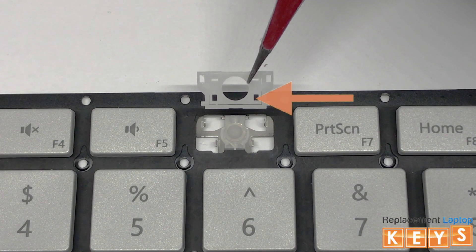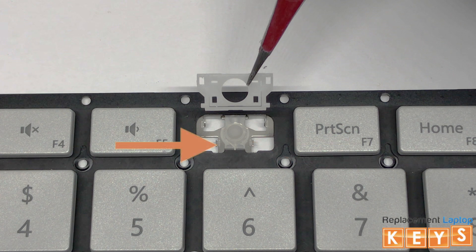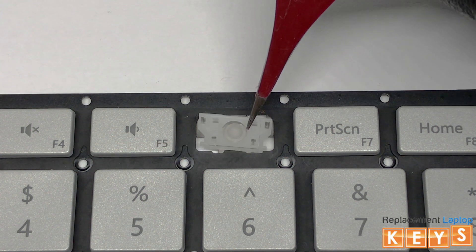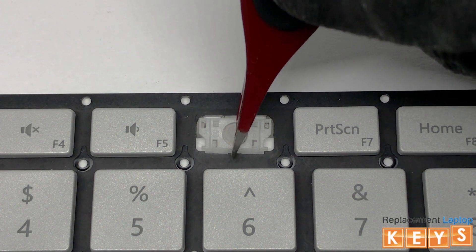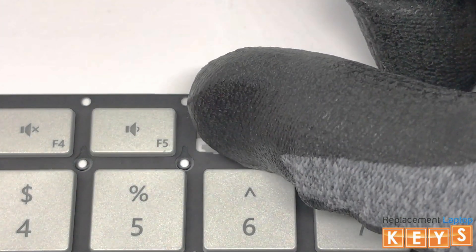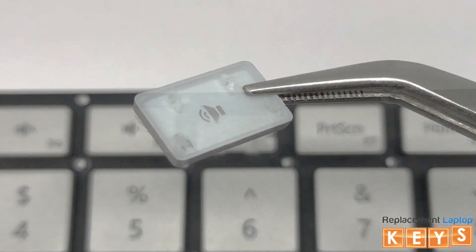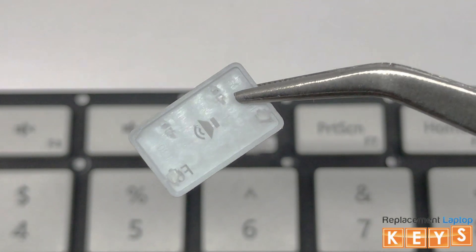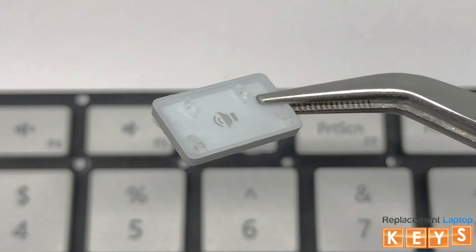To install the hinge, align the two bottom tabs of the inner hinge by hooking them under the bottom mounting points. Once the tabs of the inner hinge are hooked into the bottom mounting points, place your finger on the bottom of the hinge and slowly push upwards towards the top until the hinge is secured in place. Before reinstalling the keycap, make sure that all tabs are intact and not bent for it to be reinstalled correctly.